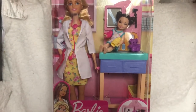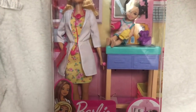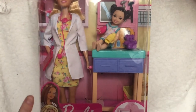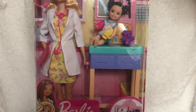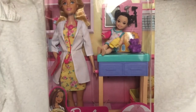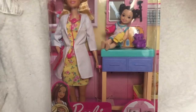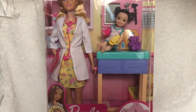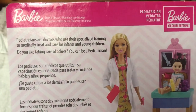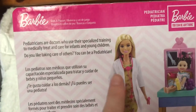Without further ado, let's get into it. This is obviously a Barbie pediatric doctor play set. It comes with a Barbie doll, a Barbie toddler, a table slash X-ray machine, and a few accessories. I'm really excited to open this because I think it's going to be a great play set for my role plays, especially with all of the hospital videos I like making with Layla. Here you can see a little overview of what the back of the box looks like — it just says 'Pediatrician' at the top with a picture of the play set.